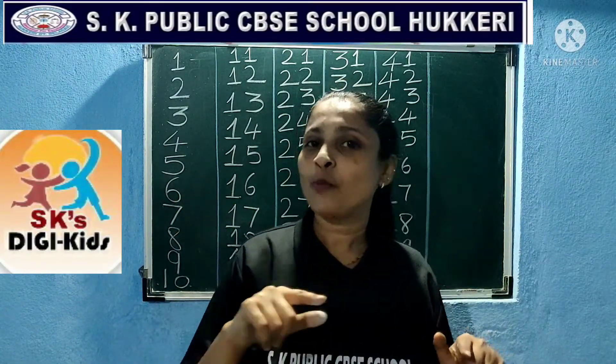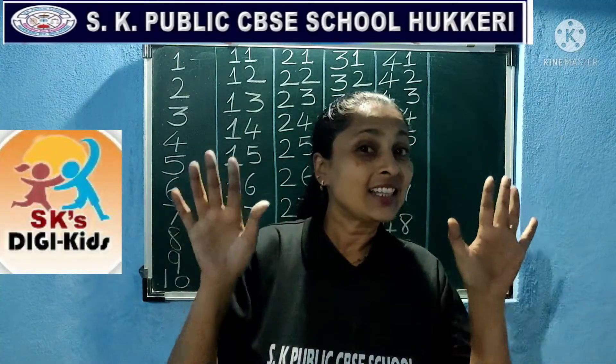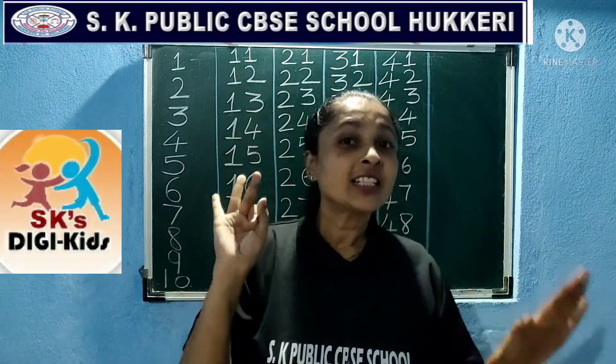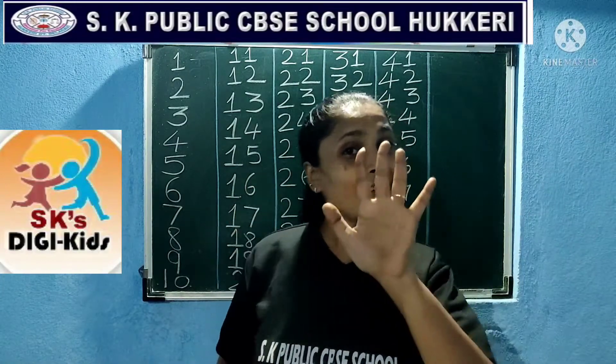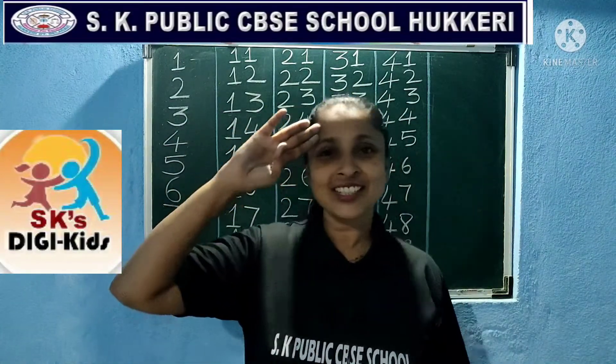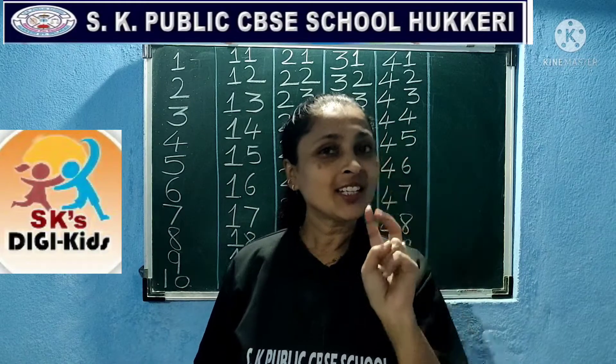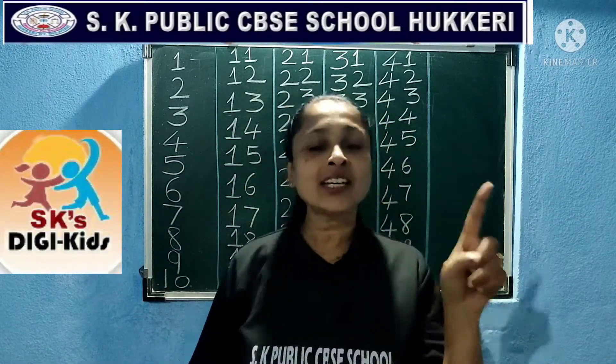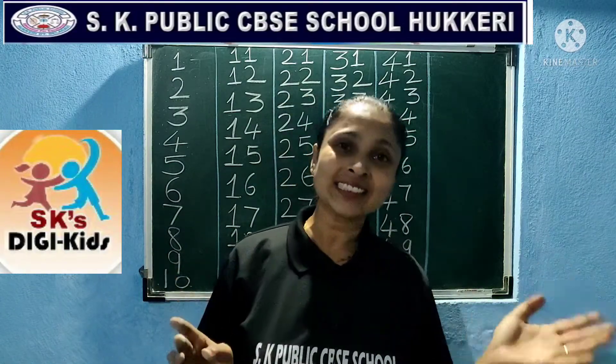Yes, now we will go backward counting. Ten little, nine little, eight little Indians. Seven little, six little, five little Indians. Four little, three little, two little Indians. One little Indian boy and girl.